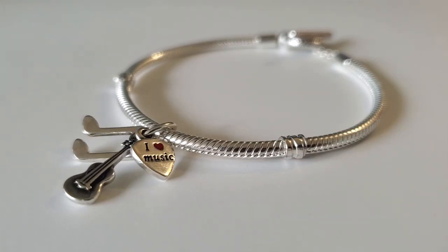Hi ladies and gentlemen, welcome back to my channel. I hope everybody's having a gorgeous day so far. Today I am happy to share with you another pre-loved purchase that I made a couple of days ago.